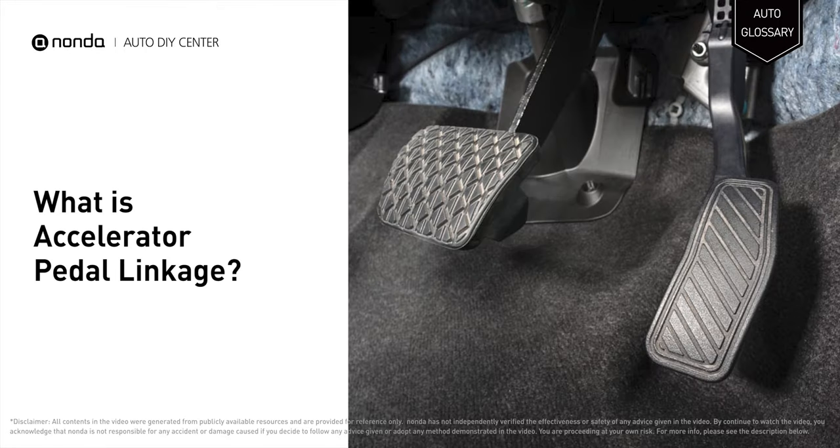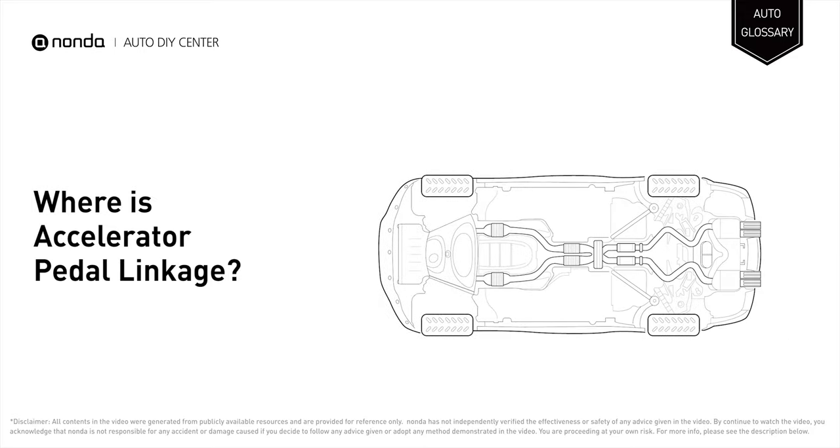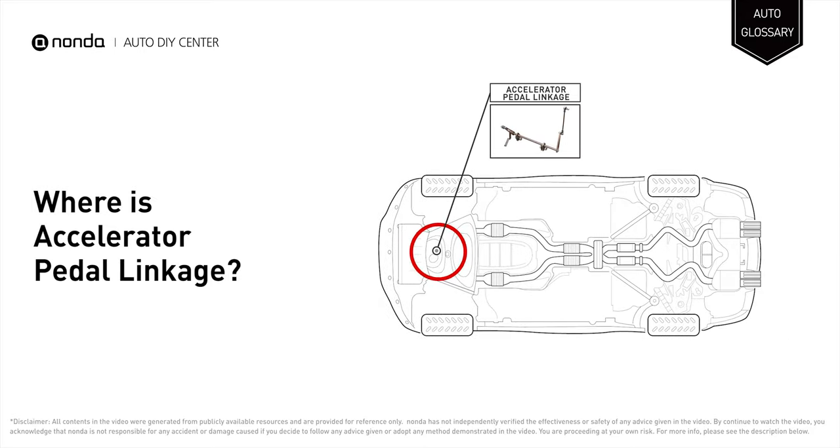The accelerator pedal linkage is the linkage connecting the accelerator pedal of an automotive vehicle to the carburetor throttle valve or fuel injection control. One end of the accelerator pedal linkage is located in the engine compartment attached to the throttle body. The other end is on the driver's side floor, attached to the accelerator pedal.